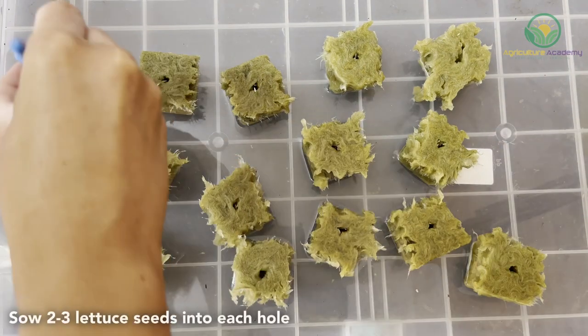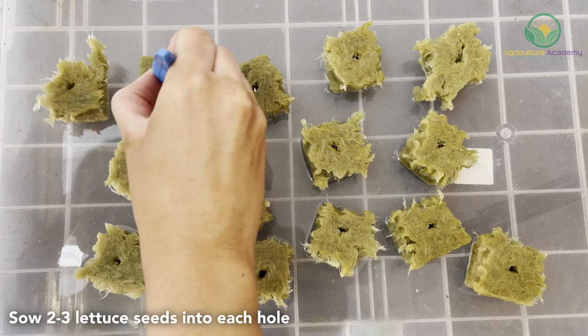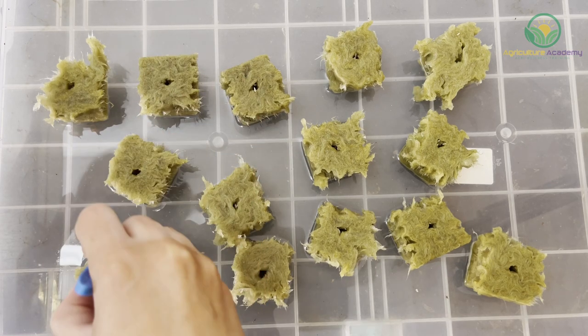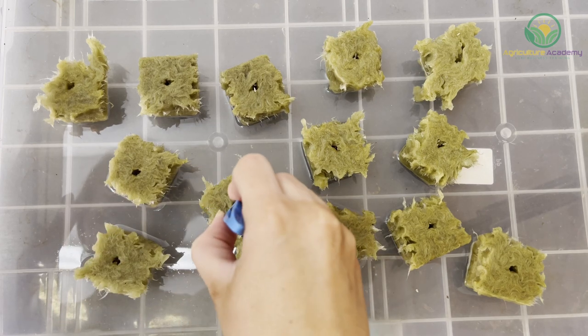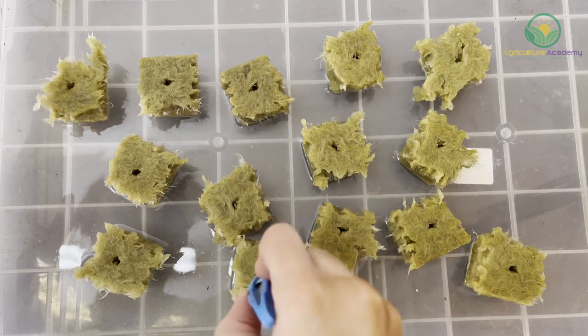Once your rockwool is soaked, simply place two or three seeds into the hole in the block. You can then leave your block standing upright in the container, making sure it is constantly filled with water. Keep your blocks in a sunny to semi-shaded position, but be careful of extreme heat caused by direct sun, as lettuce is commonly not tolerant of high temperatures.